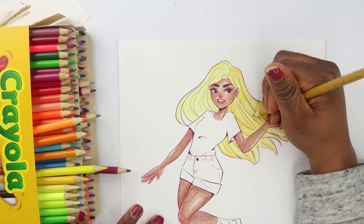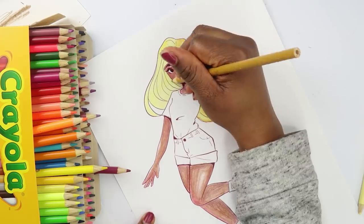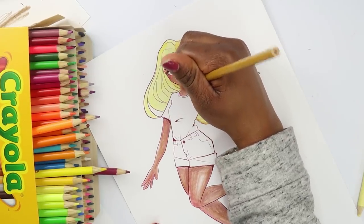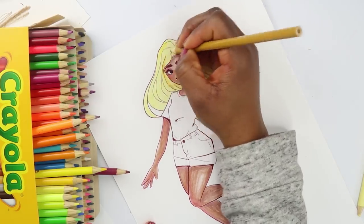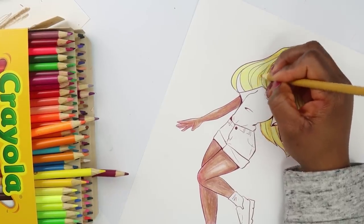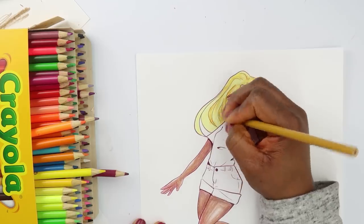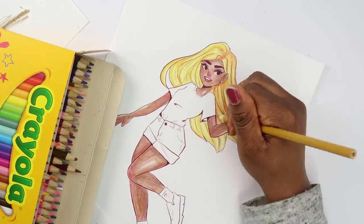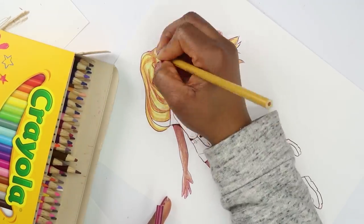I'm starting to notice the difference between these now. It's really hard to layer on top of a previous color that's already down — it's making the paper feel different. It's way harder to lay these colors on top of each other unless I push in really hard, and even then it still looks a little weird. My hands are hurting way more with this one — maybe because I already did the Prismacolor one and my hands are already tired.